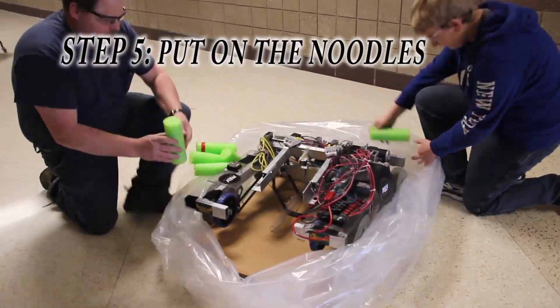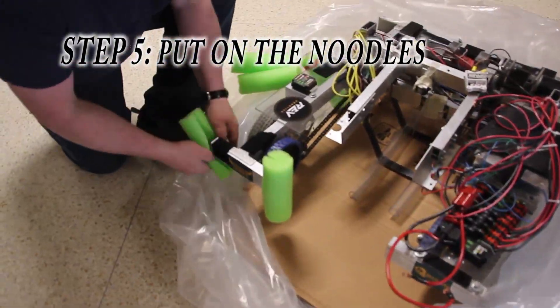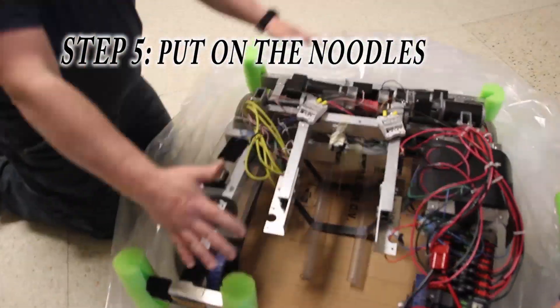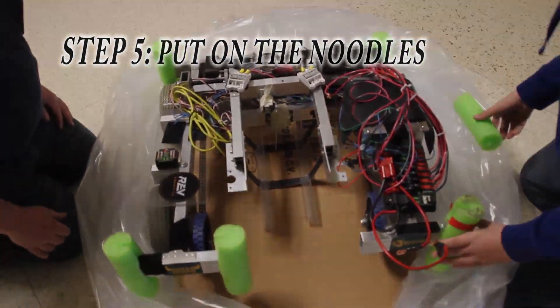Then you'll take the pool noodles and wrap them around any sharp corners of your robot that could possibly tear the bag. If needed, you could place another cardboard sheet on top of your robot.